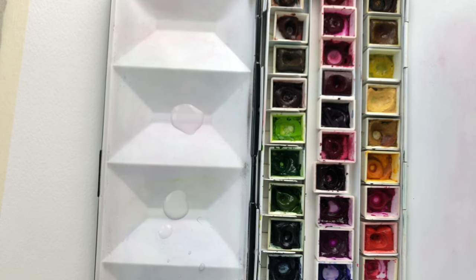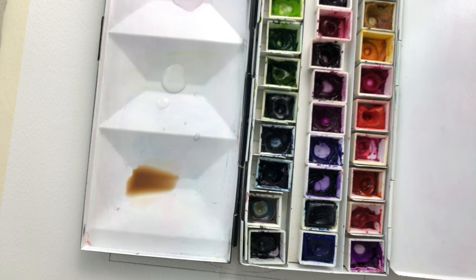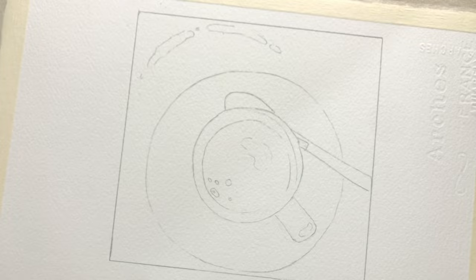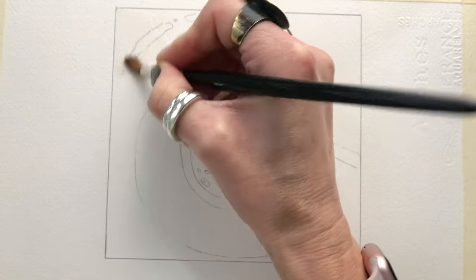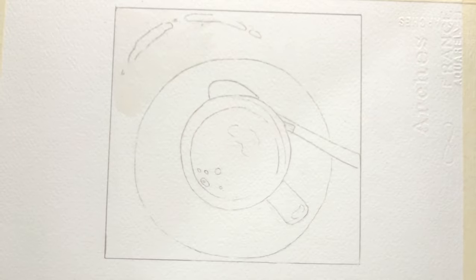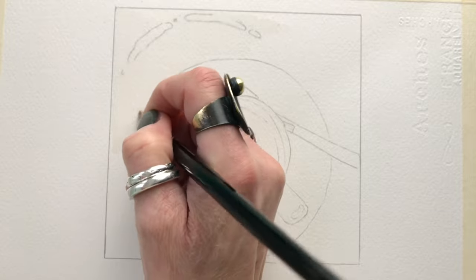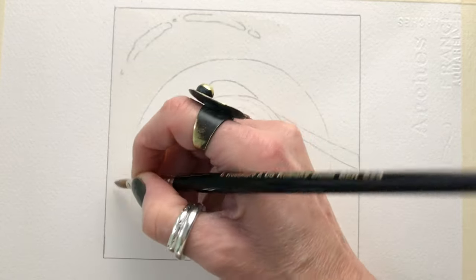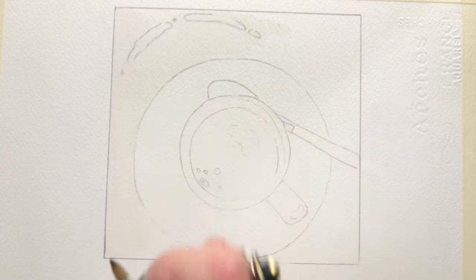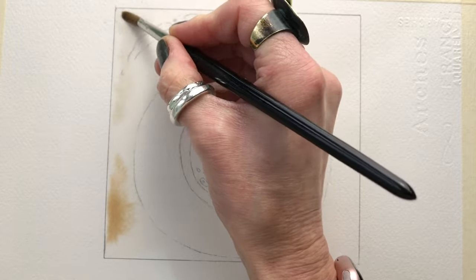The first thing I want to do is create a background wash to go around the coffee cup. I have on my palette a very watery mix of brown — I've used burnt amber, but it doesn't really matter. I'm going to paint plain water onto the area around the coffee cup itself, where the background will be. Really quickly, no fuss — this is a loose, contemporary-looking painting.